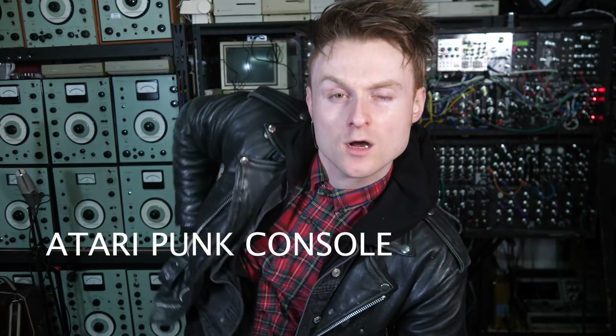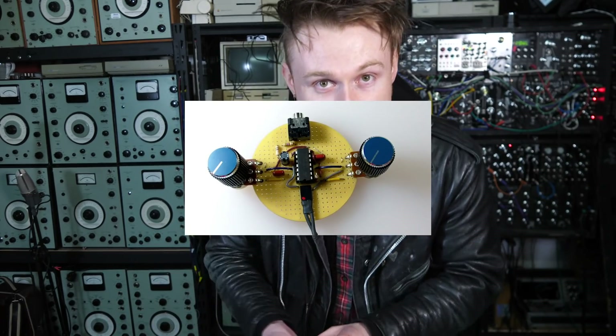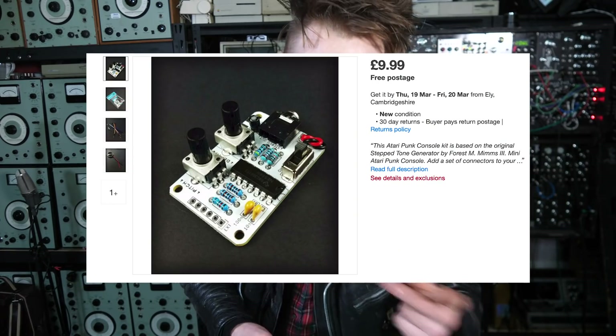Number one: the Atari Punk Console. I get a lot of emails from people asking where should I start, what should I do to begin making electronic things. And I always say the same thing — start simple. The Atari Punk Console is one of the simplest yet funnest circuits around. You can make it DIY using stripboard with just one chip and a few resistors and capacitors, or you can purchase a kit. These kits are available for between 10 to 15 pounds and they're very simple to build. A very good example is Rack Kits — the link is in the description.